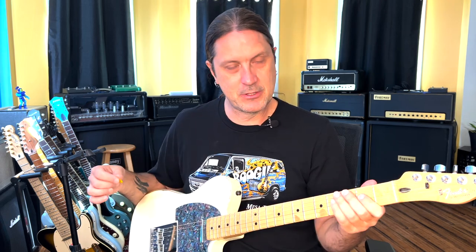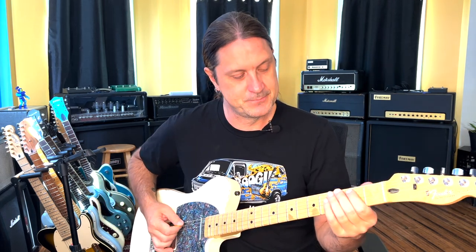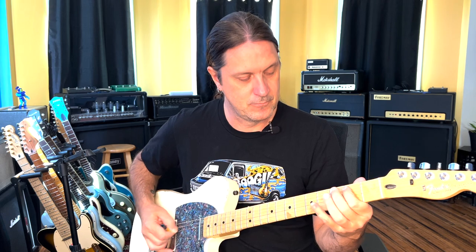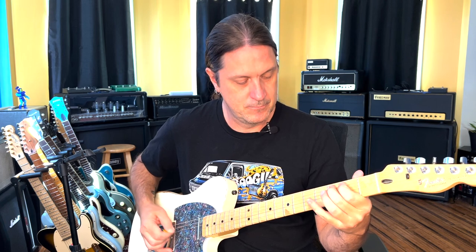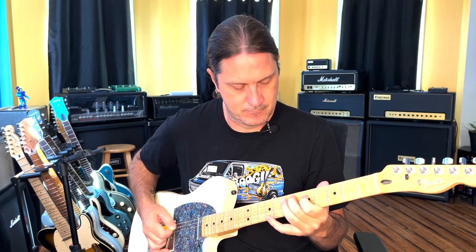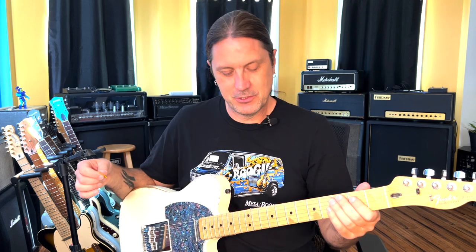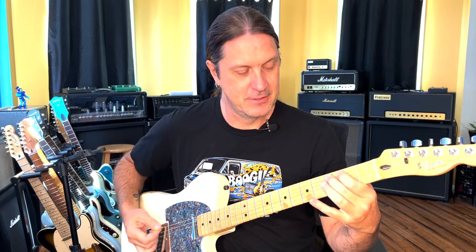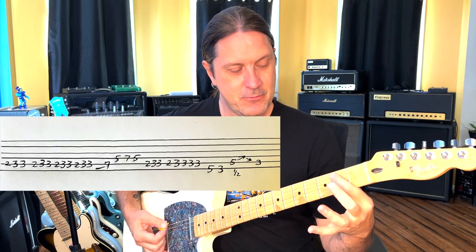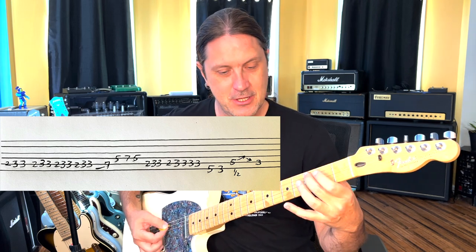I'm going to play this lick for you and demonstrate how it goes — hopefully I'll get it right — then I'll break it down step by step. What we're doing on this is we're going to be hammering on on the A string. We're going to be on the second fret with our pointer finger, and we're going to hammer on with our middle finger onto the third fret on the A string, which is a C.